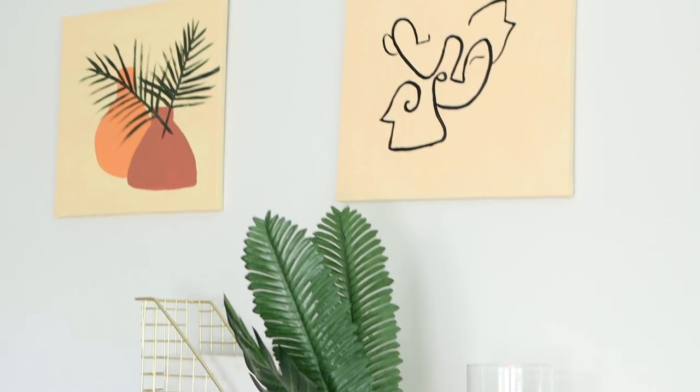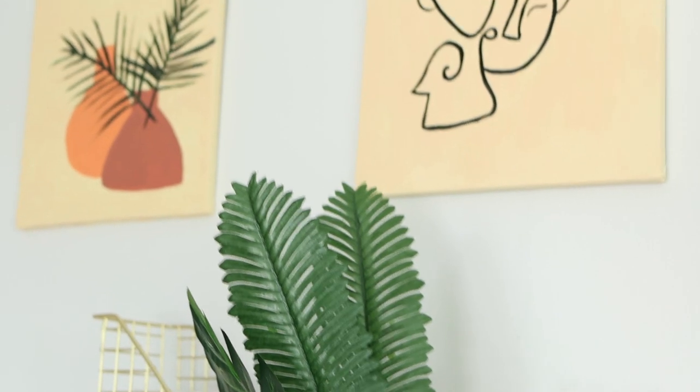I really like how these paintings turned out and I feel like they really go with the boho vibe and designs.